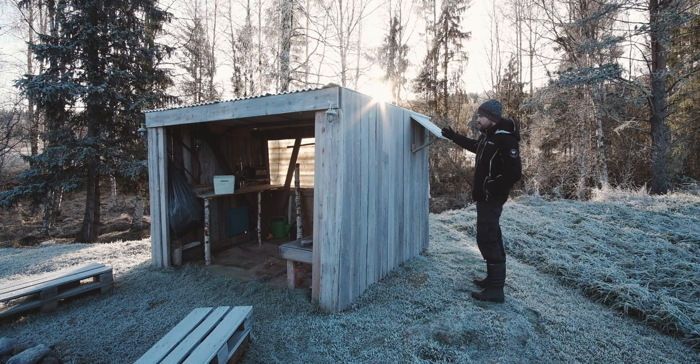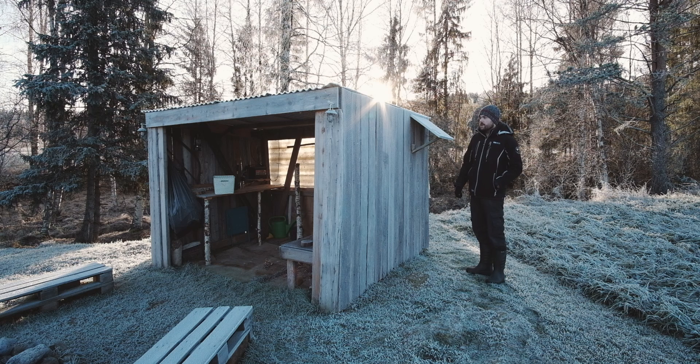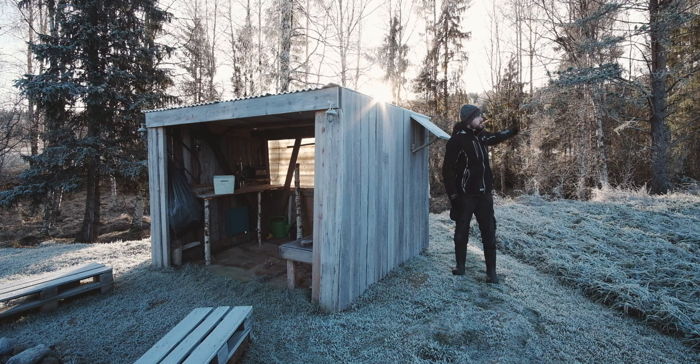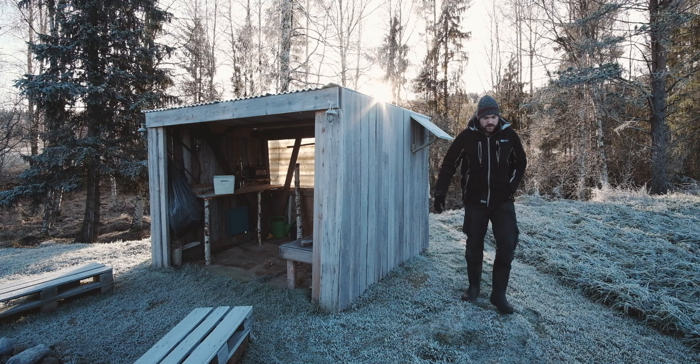Obviously, as you can probably see right now, the sun's over there and this is pointing over here, so it's a bit useless. I should probably move it around to the back during the winter, but we don't use it that often anyway. During the summer here, the sun sort of does this — it only goes down over there for an hour or so and then it comes back up again. But yeah, let's go have a look inside.